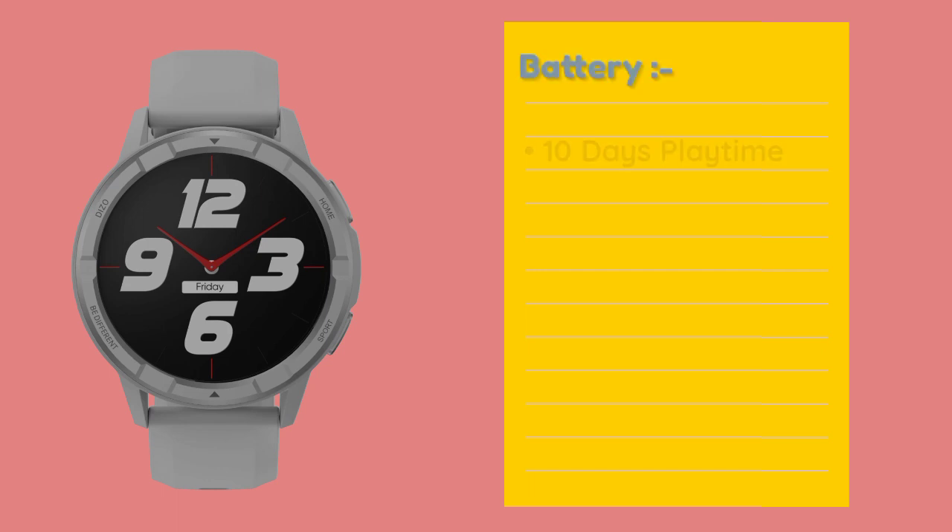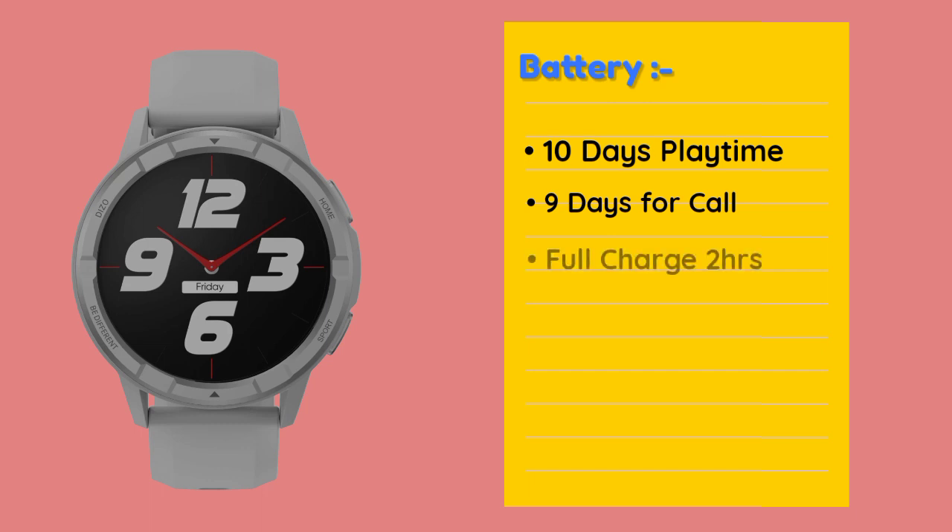In this smartwatch you can also have a battery life of up to 10 days, or 9 days depending on usage. You can have a full charge for complete operation.